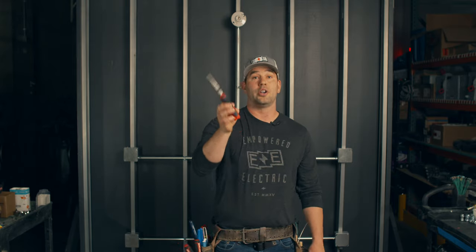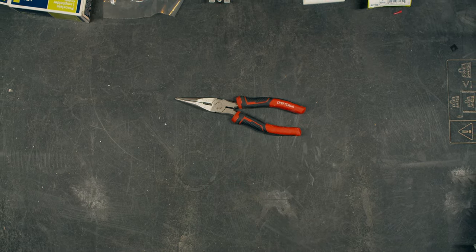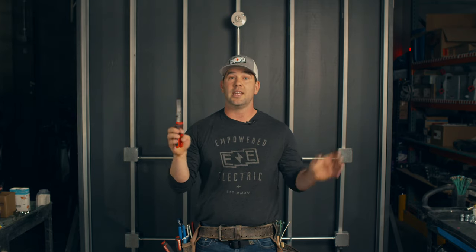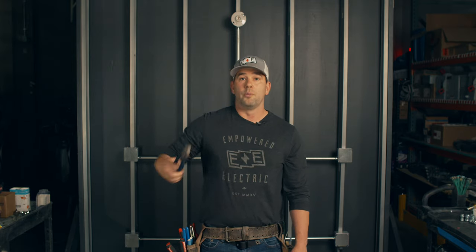The next thing are needle nose pliers. We have a lot of different pliers and tools like that. What's unique about these is reaching into a box to grab wire, trying to pull wire through a panel, grabbing a fish tape. Whenever you need to get into that hard to reach area, these are going to be your friends. I believe these are 8 inch. They make 6 and 5 inch needle nose — stay away from those. Get those 8 inch long ones.